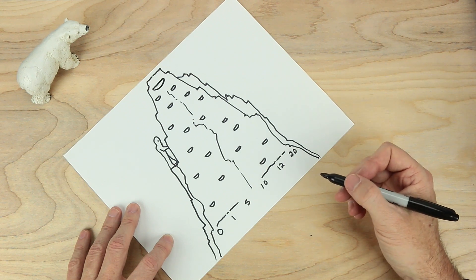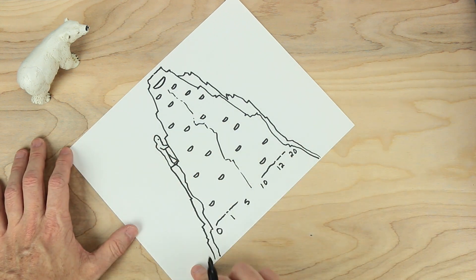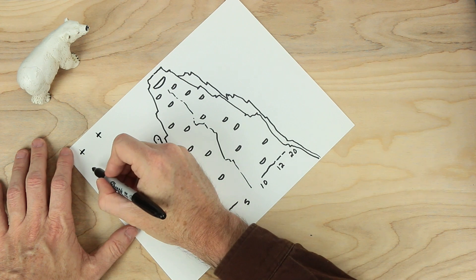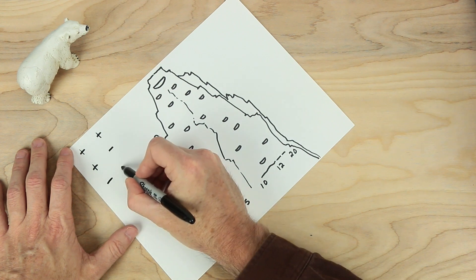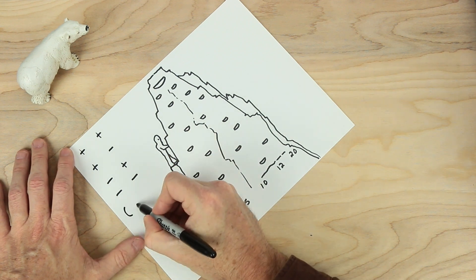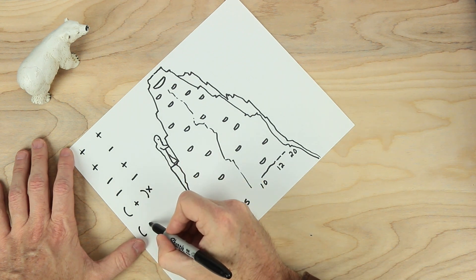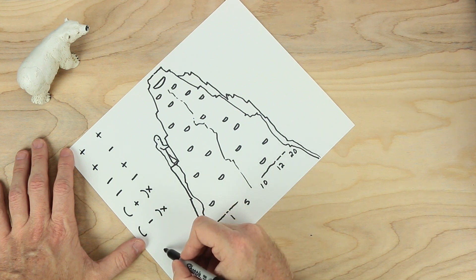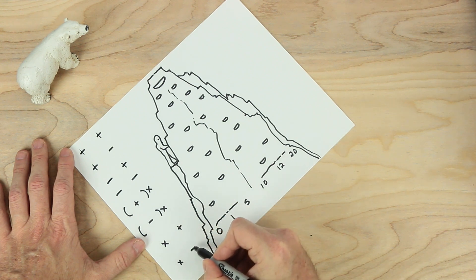That's looking great so far. We have some numbers, we have a mountain, we have an abominable snowman. We need some operations. Let's start over here. We'll start at the top and we'll go plus, then a space, then another plus. Below that, we'll put another plus and a minus. And then we'll have a minus and a plus, and then minus and minus. Now we need some parentheses: parentheses, a space, and a plus; parentheses and then times. And below that, parentheses minus, parentheses times. Two more: let's put a times, a space, and a plus; and down here, times and minus.